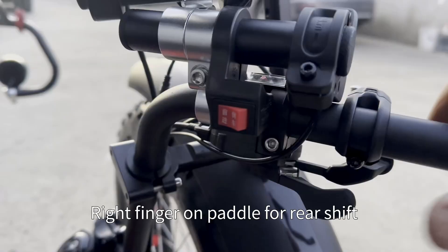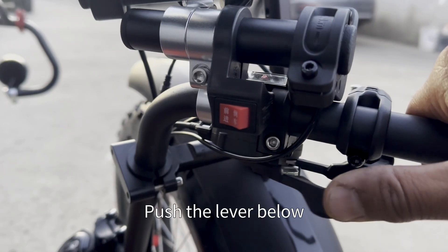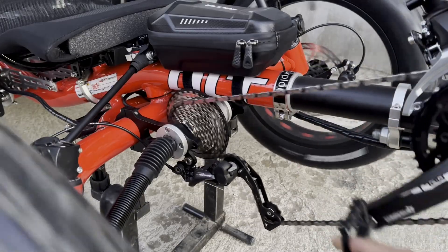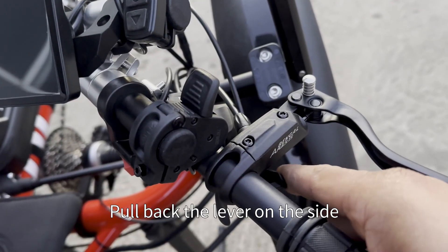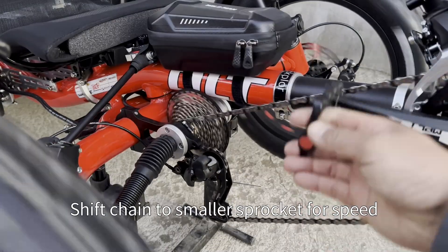For rear shifting, use your right finger on the paddle. Push the lever below to engage the chain with the flywheel for slope climbing. Pull back the lever on the side to shift the chain to the smaller sprocket for speed.